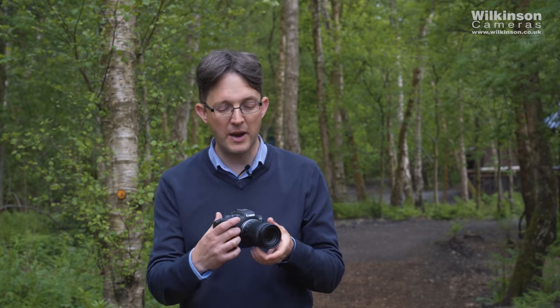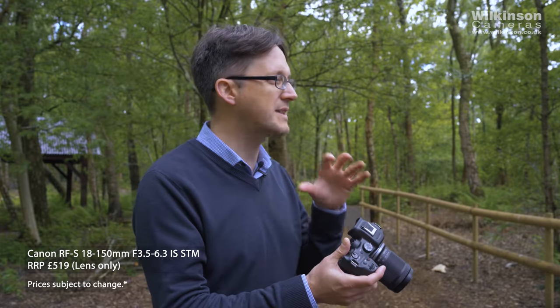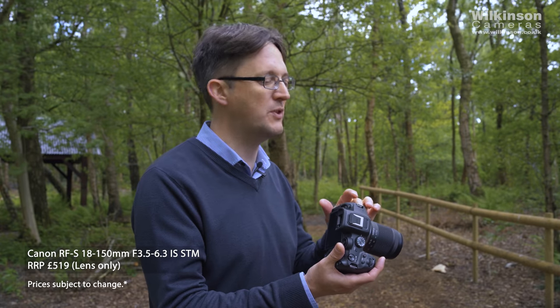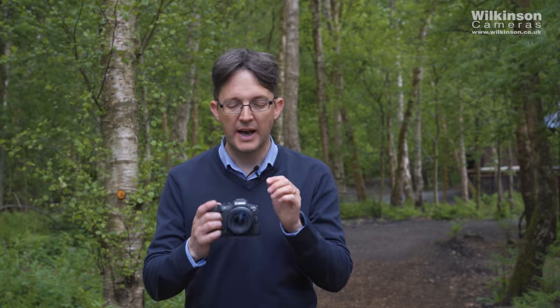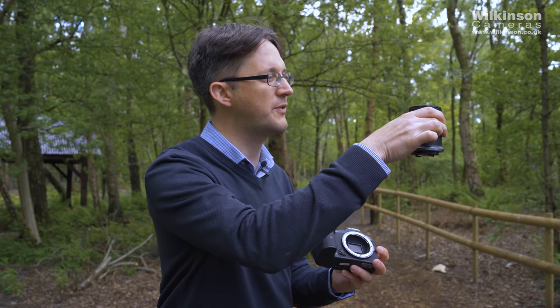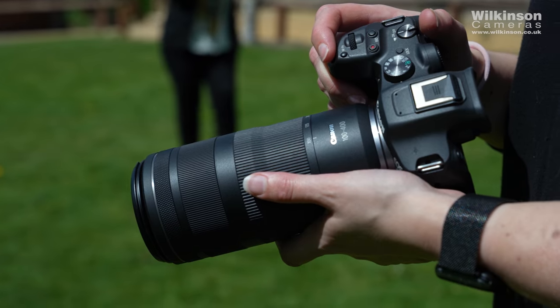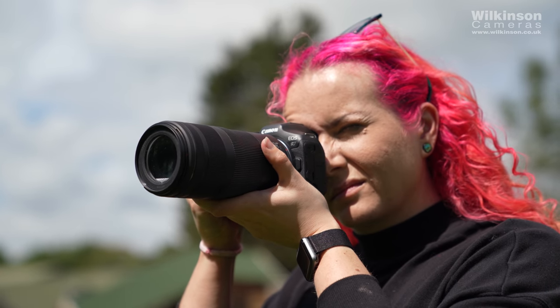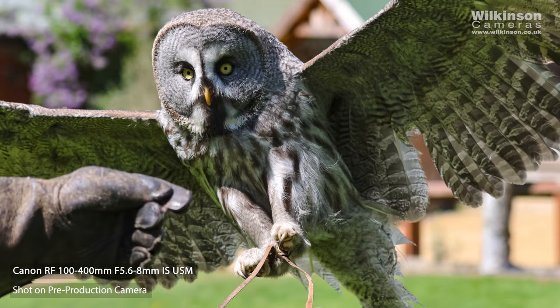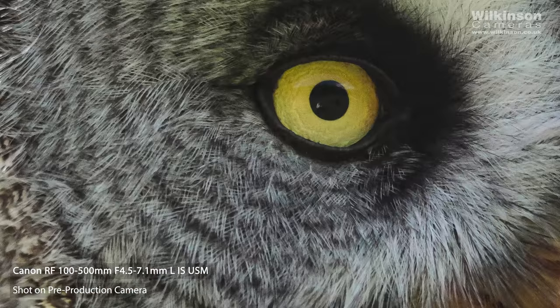The new RF-S 18-150mm lens on the front is designed specifically for crop sensor R cameras. You can put it on a full-frame body like an R5 or R6, but the camera will automatically switch to 1.6x crop mode. It's a very small and lightweight lens for an 18-150mm range. The R7 will also accept standard RF lenses as well as EF and EF-S lenses via the adapter. When used on the R7, you can get up to seven stops of image stabilisation across the full zoom range.